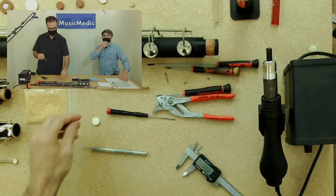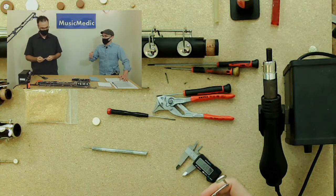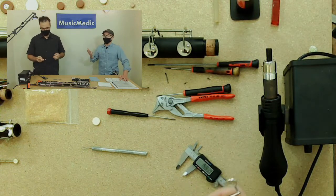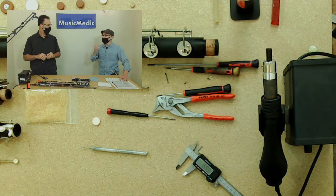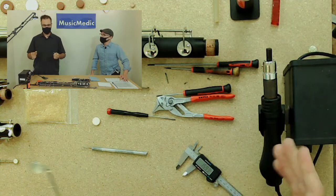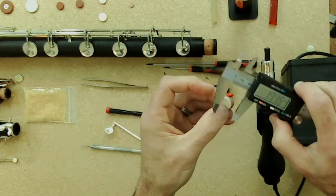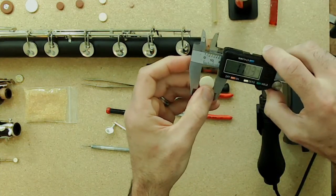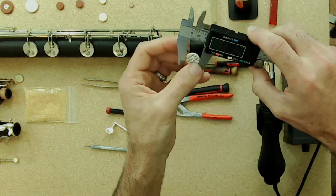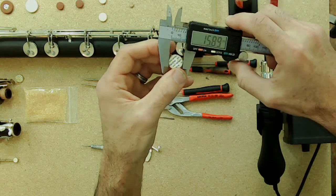As a general rule, when ordering traditional felt pads, you measure the inside of the pad cup and the pad you order will be bigger than that diameter. The easiest way to figure it out: add one millimeter. As demonstrated, the outside of the pad measured about 17mm, and the inside step measured about 16mm — a difference of one millimeter.